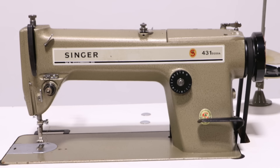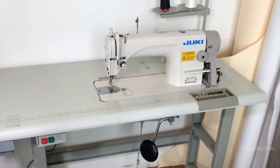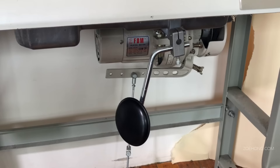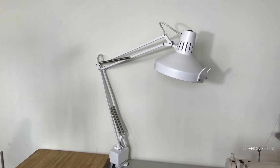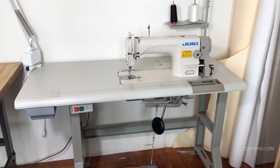This is a Juki DDL-8700 and I've had this machine for 10 years — it sews as beautifully as the day I got it. Industrial machines come set into the table like this, and you can see the motor underneath. It's a big strong metal frame. They don't come with lamps — mine didn't — but the machine does come with a thread stand, which is pretty standard. These machines also don't come with chairs.